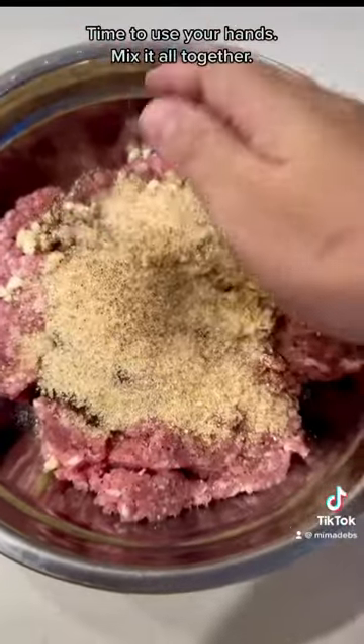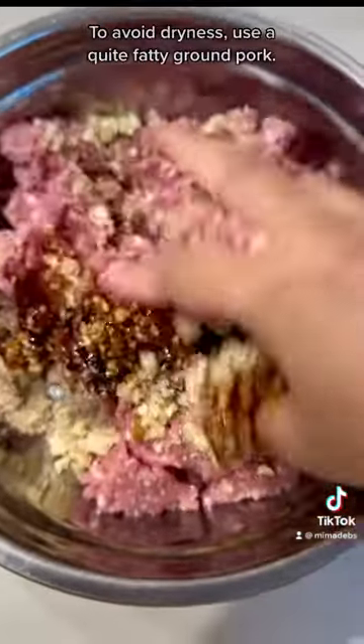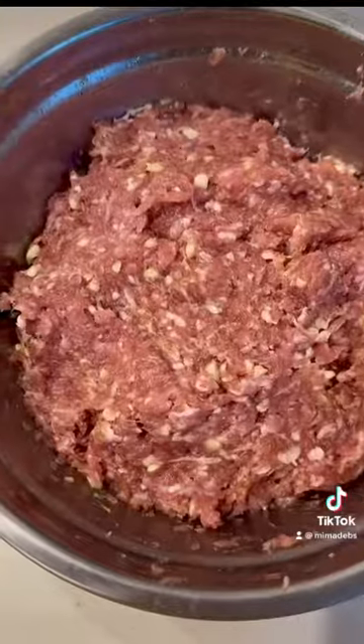Time to use your hands. Mix it all together. To avoid dryness, use a quite fatty ground pork.